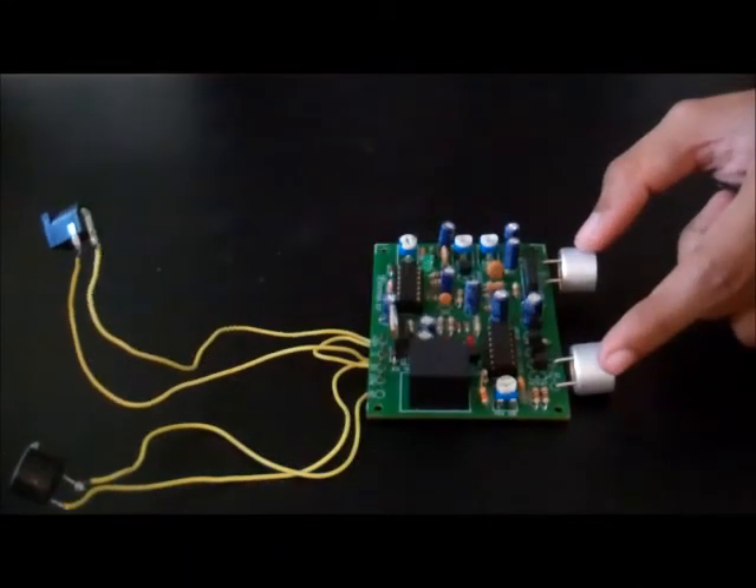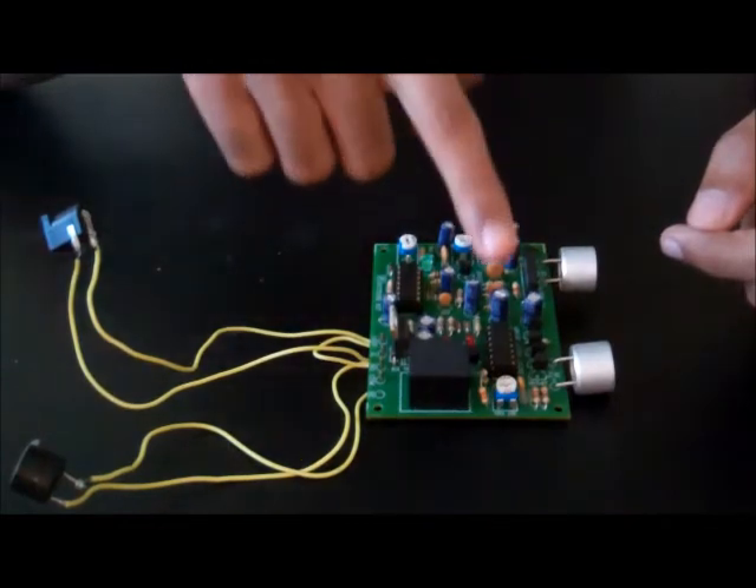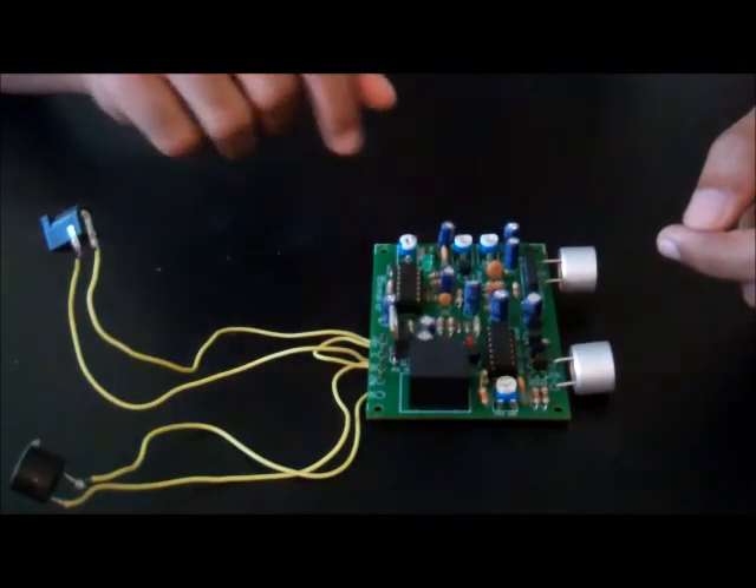These are your sensors, and these are the variable resistors VR1, VR2, VR3, and VR4. Adjust VR1 to maximize your performance.